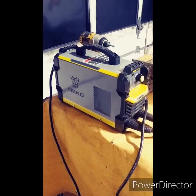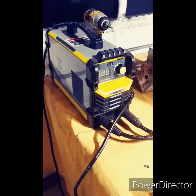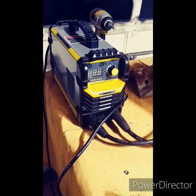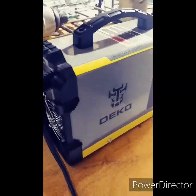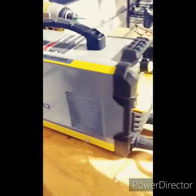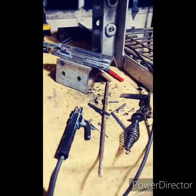Hello everyone, this video is about the Deco 160 DC inverter welder. Really nice machine, super lightweight. It's on Amazon for about $128 or so. Let me give you a little around-the-machine view here — the leads are pretty long. Here's my little welding setup, let me zoom out for you.